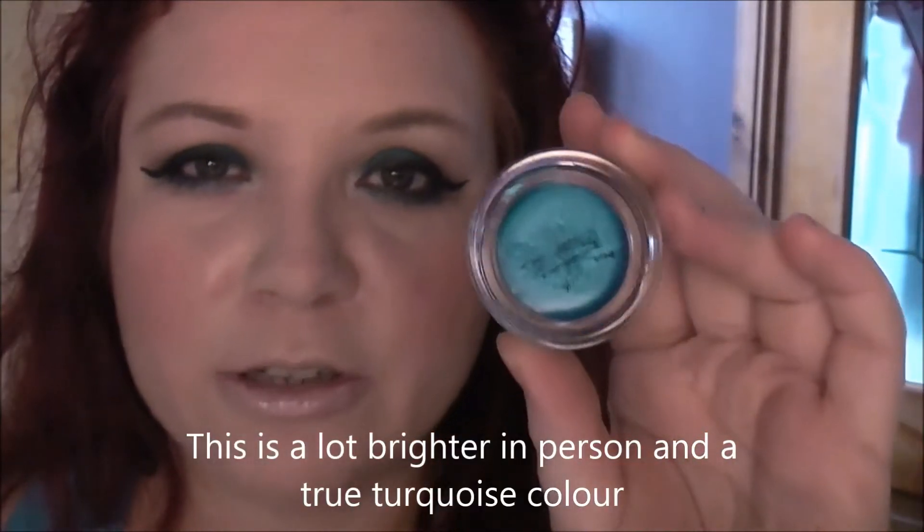So moving on to the actual tattoos. The reason I actually got into colour tattoos was because of this colour — this is Turquoise Forever. I'm incredibly into aqua and teal colours at the moment and when I saw this in a 3 for 2 at Maybelline I couldn't resist it. I'd actually gone to get a purple gel liner. The only thing is it does dry out quite quickly, so that's a little bit of a downside. I'll do some swatches on my arm.